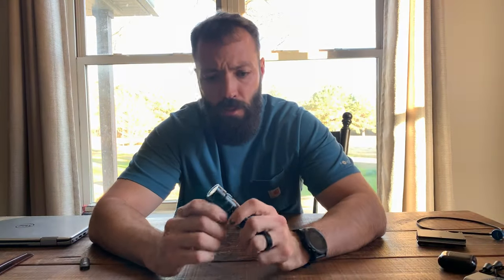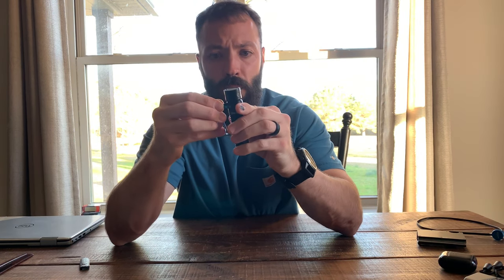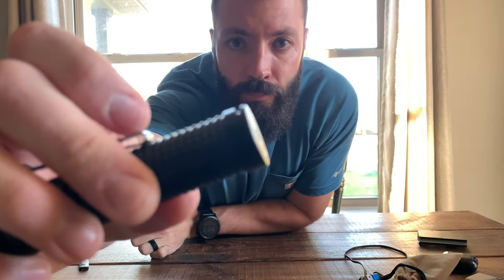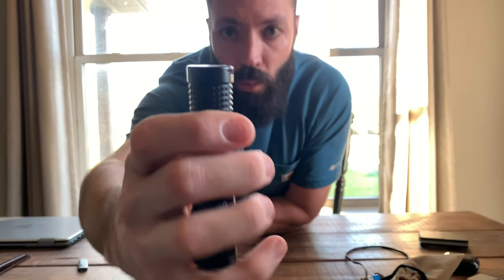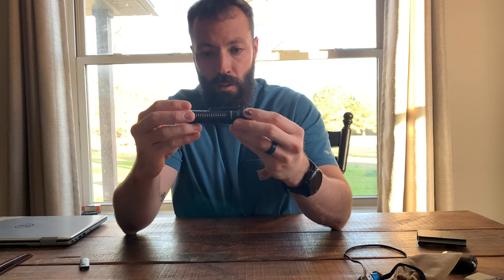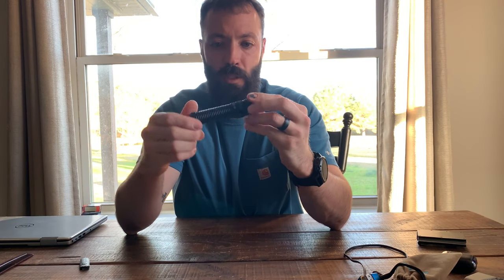One thing I forgot to mention — this clip can come off as well. I don't know why you'd want it off unless you just wanted to carry it in your pocket without being clipped. I always leave it on. Also, when I mentioned it came with the bag and charger, it also came with a little lanyard you can run through these holes and wear around your wrist. I don't use that, but wanted to mention it.